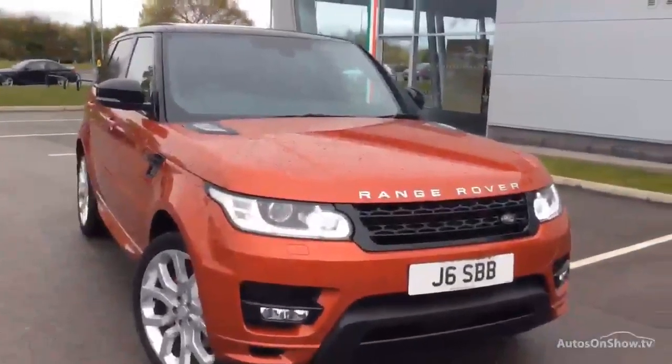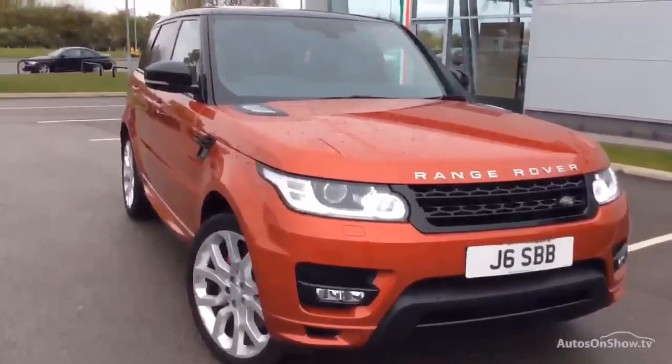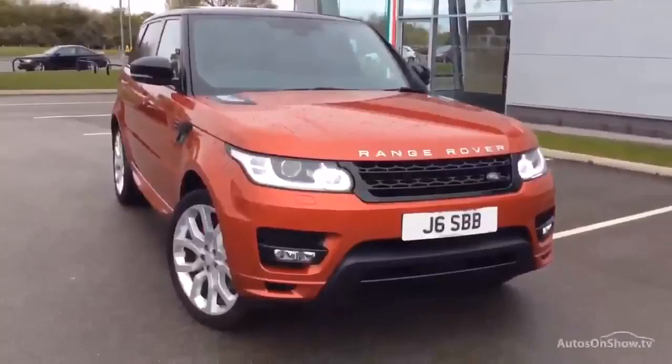So there we have it — one lovely Range Rover Sport. Winning video — please feel free to download the photos, we do take a bit of time on them for you. You can get it straight on your website, ready to retail. Thanks very much, goodbye.